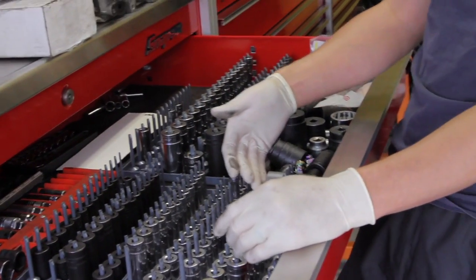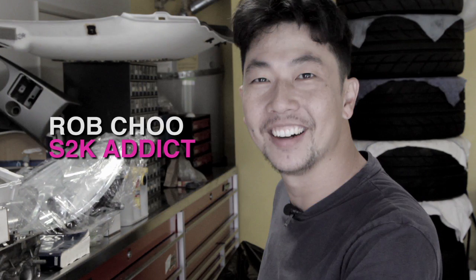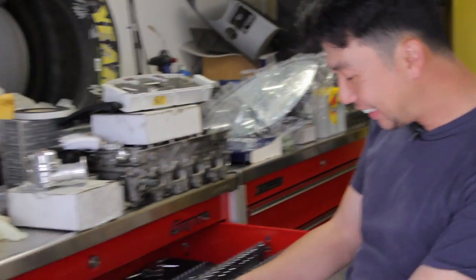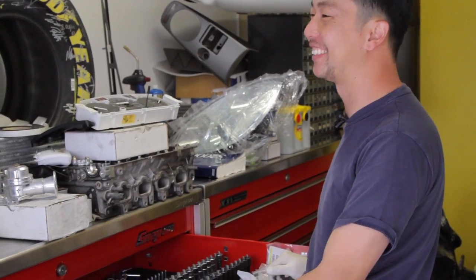You need a 10, 12, 14, 17, and 19 — and with those five sockets I could disassemble the whole car. But when you're working on an M3, you're using the 13, 16, 18, and the Torx — you're like, 'Oh, you bastard.'